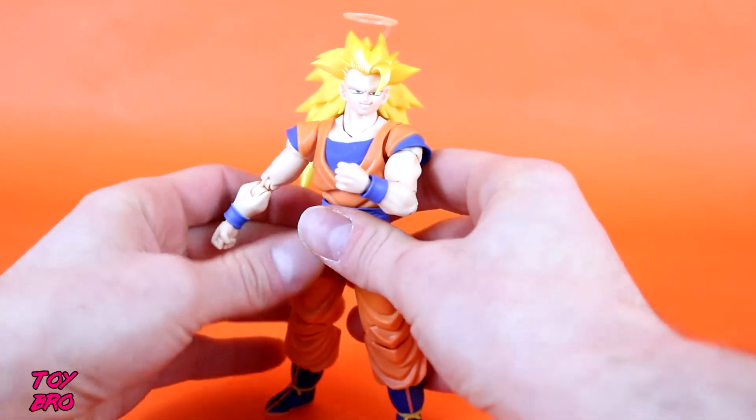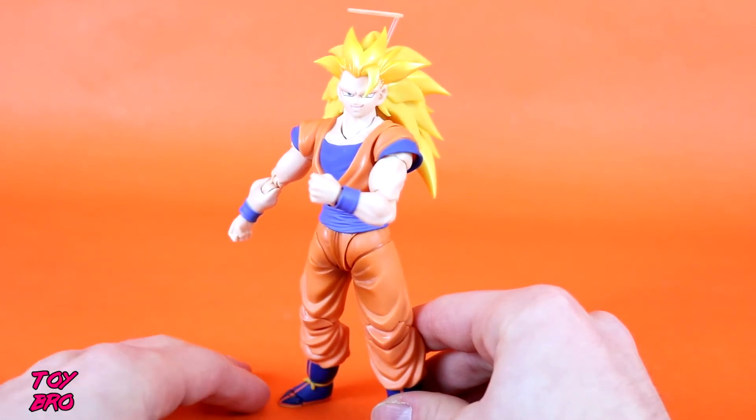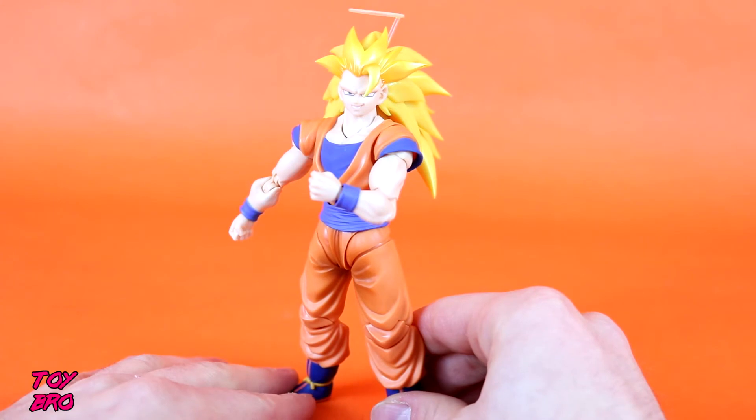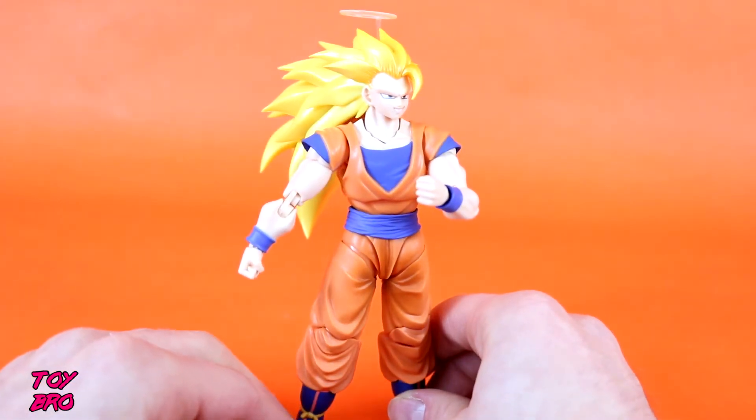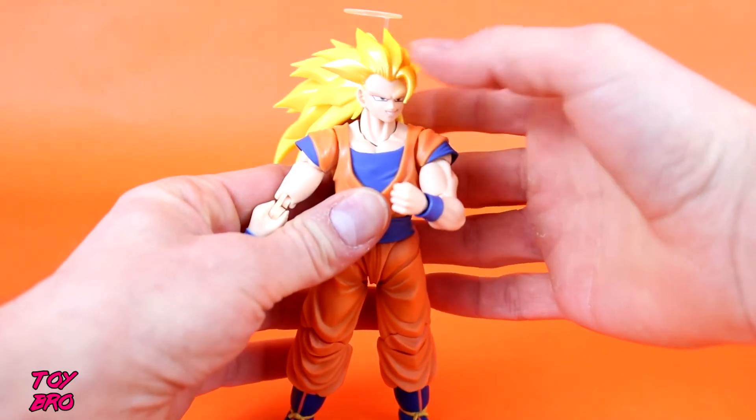He does come with a stand to assist with stability, but I try not to use stands purely for stability purposes unless the pose actually dictates it. So let's do articulation real quick and get that out of the way. It's standard figure arts stuff — you're not going to be surprised or impressed here.